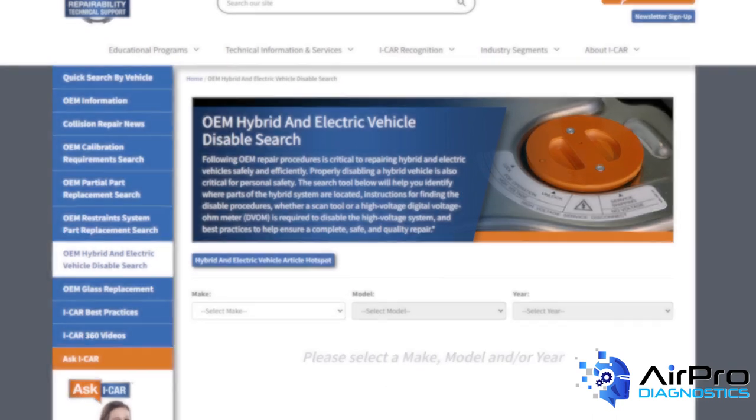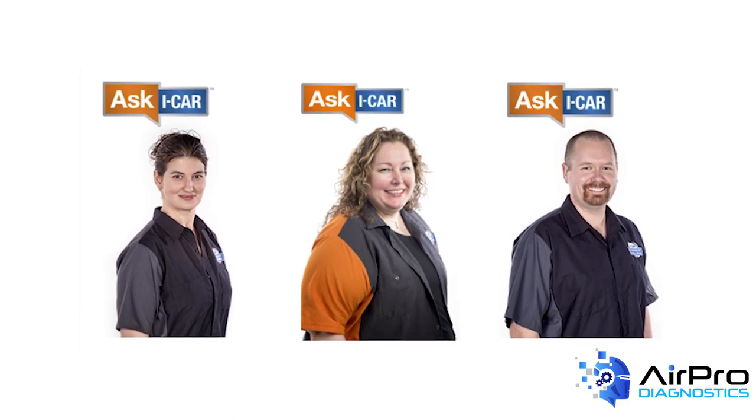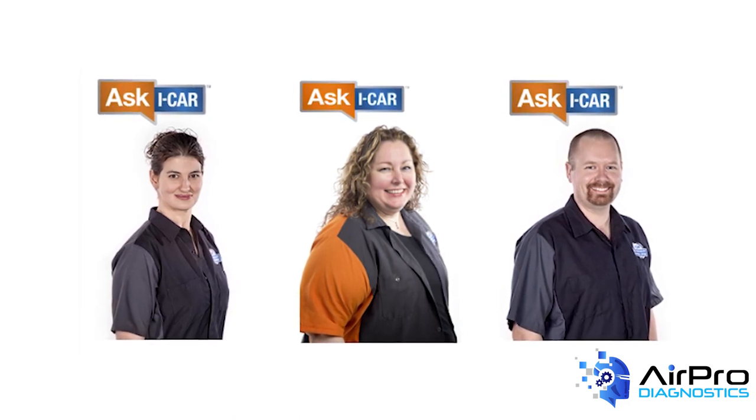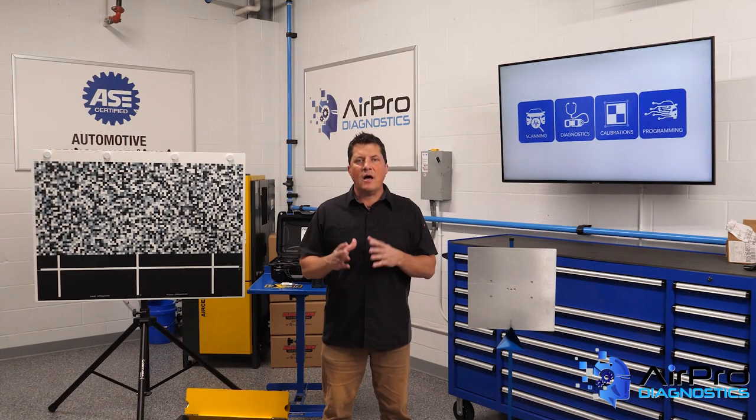This interactive tool was created by iCar's Repairability Technical Support Team and represents countless hours of research on hybrid and electric vehicles. Properly disabling a hybrid vehicle is also critical for personal safety.